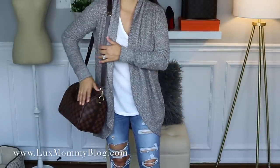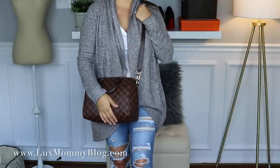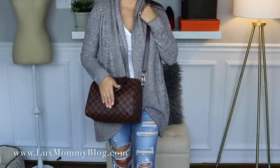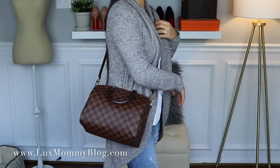Here it is again on the shortest strap with all three pieces. I just love this bag — it is quickly becoming one of my favorites. I do not see ever getting rid of it. It fits quite a bit, the size is great, and it's just really easy and convenient.